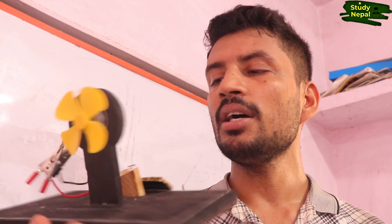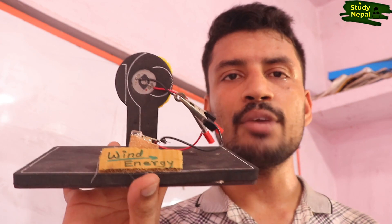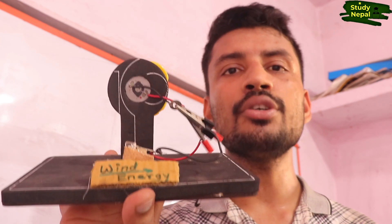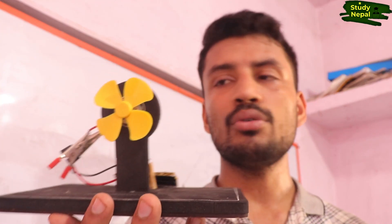Hello students, welcome to the channel. Today I have a model of wind energy here which I have made so easily. With the concept I have shown in this video, you can watch the video till the last — in the last I have shown the demo. You can watch it and you can make it at home. So without any delay, let's start this video.